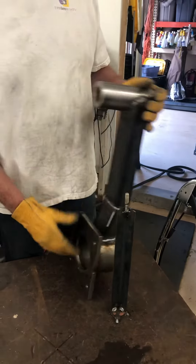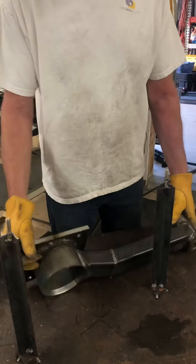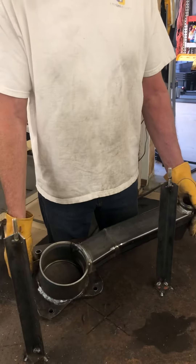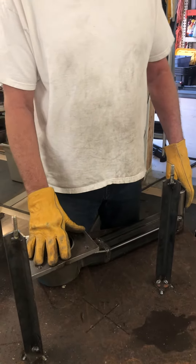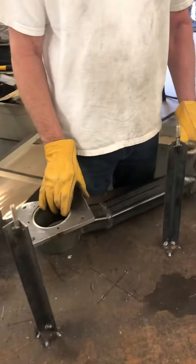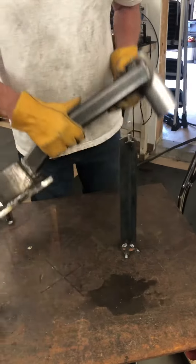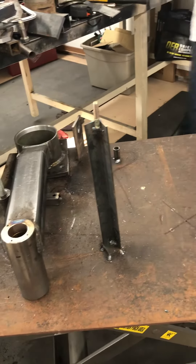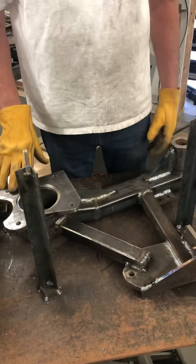Just a quick update on the control arms — I've roughed them out here using a 2 by 3 inch, 187 wall tube. This is the piece that's going to have the bearing assembly and all that on it — those great parts that Wally machined up for me. You can see how they're attached there.